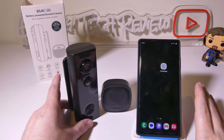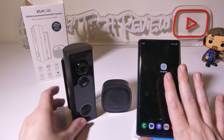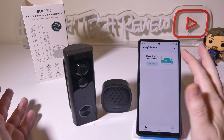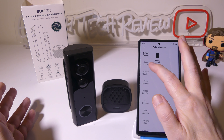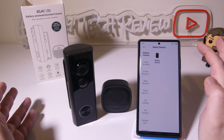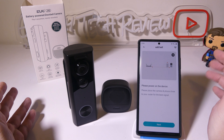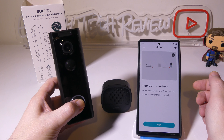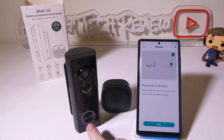Setting up the camera is super simple with the Cloud Edge app. You can get this for Android or iOS, and all you'll need to do is log in and create an account. You can see there's a plus button there to add a device — we're going to select Smart Doorbell and Smart Doorbell Set Wi-Fi. It's going to tell you to power on the device by holding down the ring or power button until you see the LED come up. As it boots up, the LED ring will start to blink and then you can hit next.